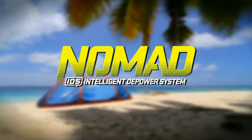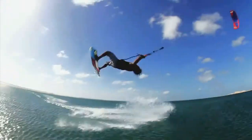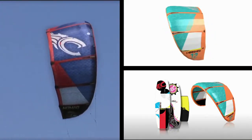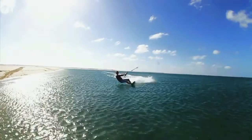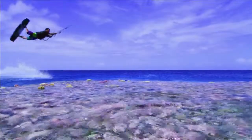In 2012, the Nomad kite gets further refined in the freestyle department. Our goal was to take its landmark turning speeds and unhooked abilities one step further. The result is a highly tuned kite which keeps its forward flying speed up even when unhooked. You can count on a constant, steady pull whether you're passing or just throwing a massive rally.